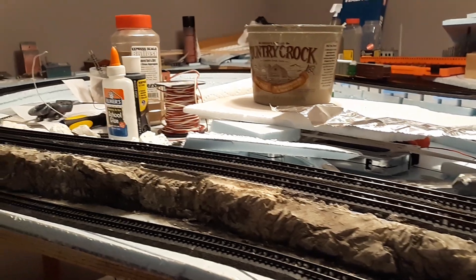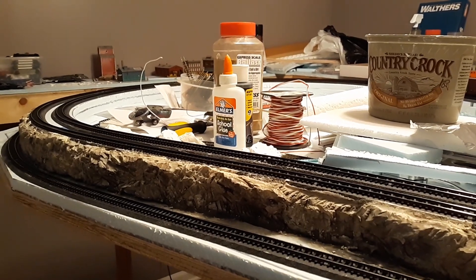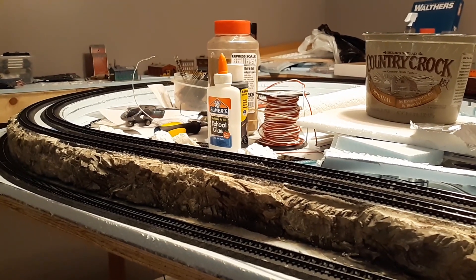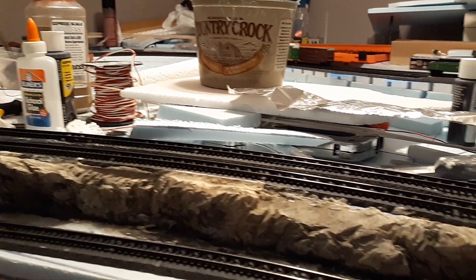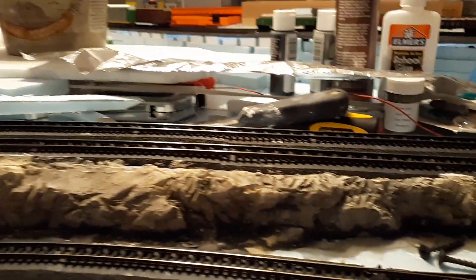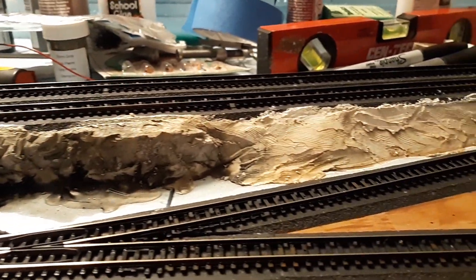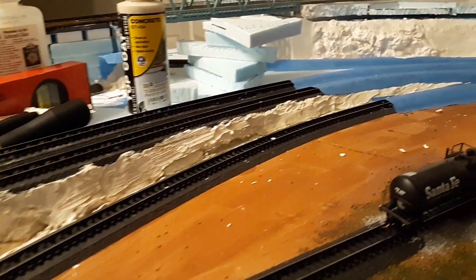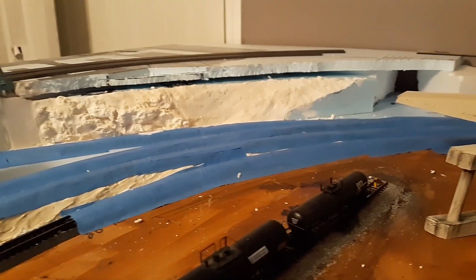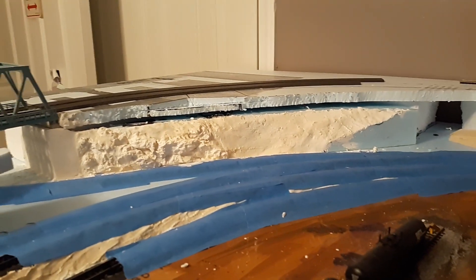I apologize for the mess on the peninsula, but my shoulder was hurting a little bit while I'm doing this video so I didn't feel like trying to one-arm clean it and take two or three hours to do so. One of the other projects, since I am down with the shoulder, is I'm thinking about going ahead and trying to ballast the rest of this track at least on the peninsula — I should be able to do that one-handedly, so we'll see how that goes.